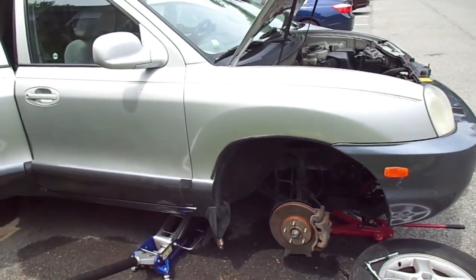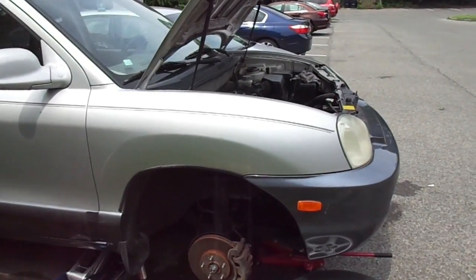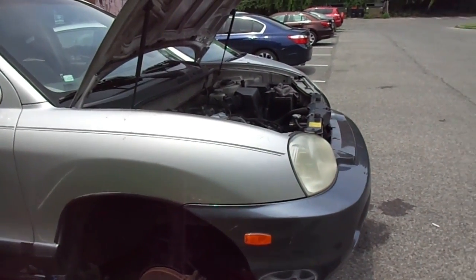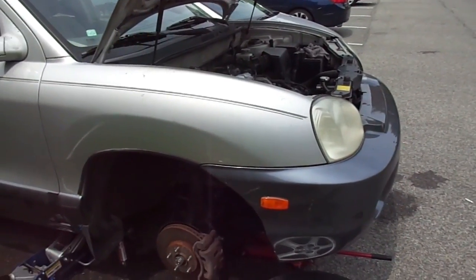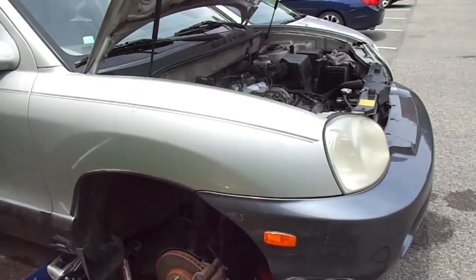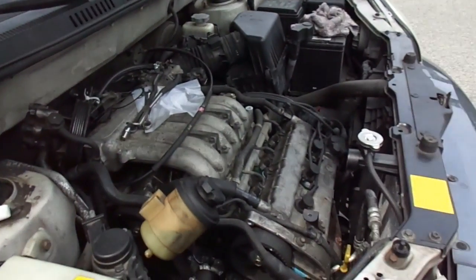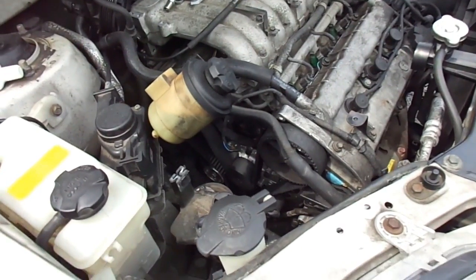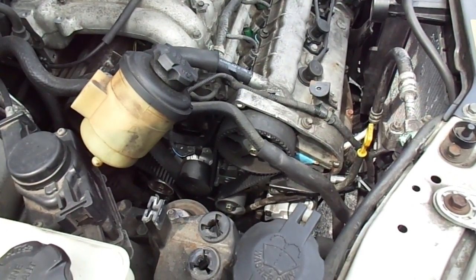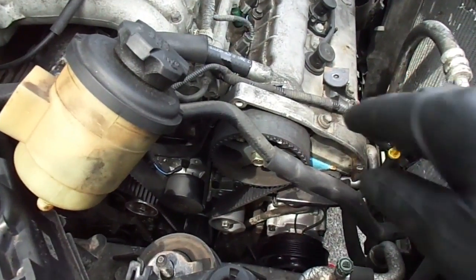Hello, my YouTube friend, this is Non Mechanic here. Today I'm working on a 2003 Hyundai Santa Fe 2.7 V6 — this is actually my daughter's mother's car. What I'm doing is the timing belt and the water pump, but I am not going to talk about changing the water pump or the timing belt. I do have a tip on how to put the timing belt back.